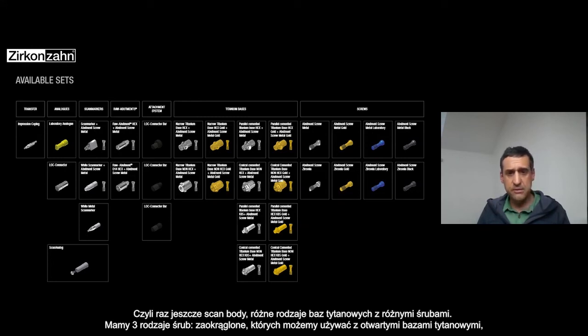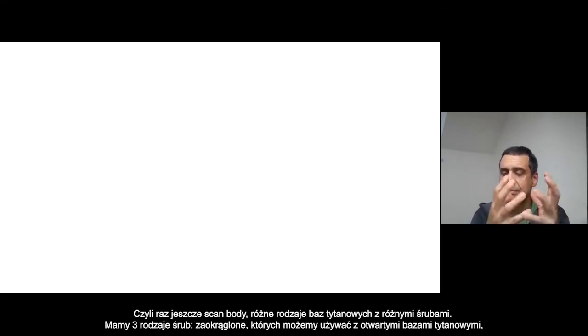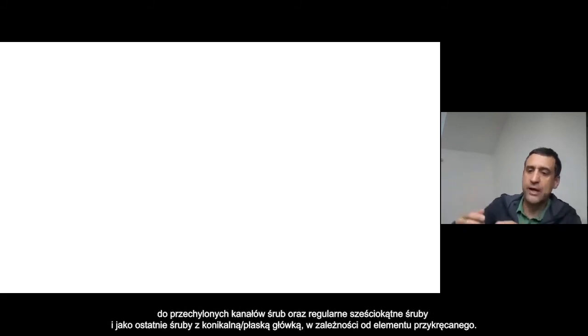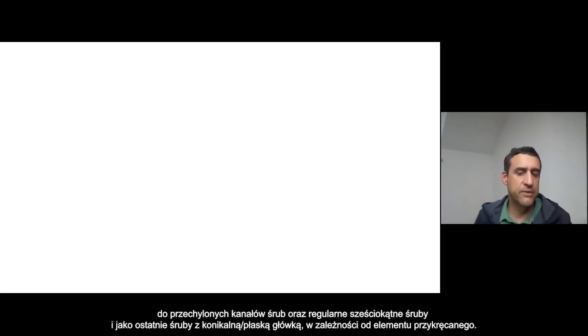The scan bodies and the different T-bases and the different screws — that's important to know about the screws. We have different screws. Basically we have three categories: the rounded one that you can use with the open T-base for inclined screw channels, then you have the regular one — the second screw.